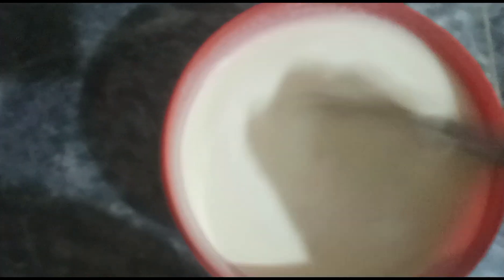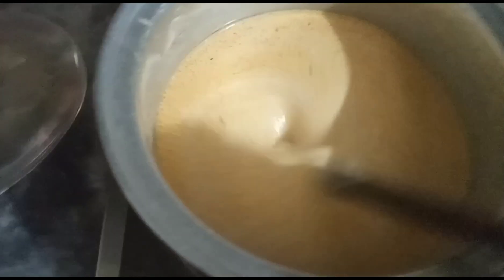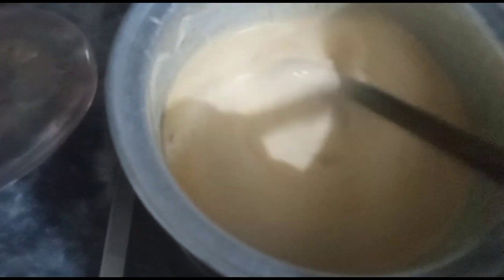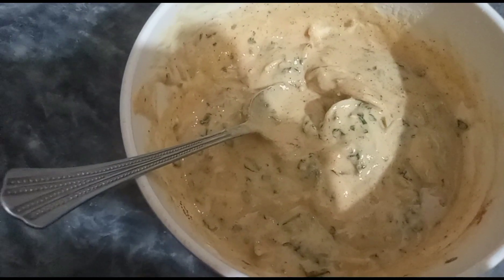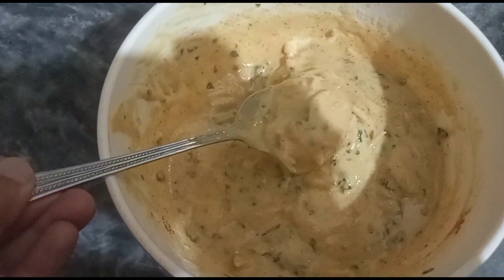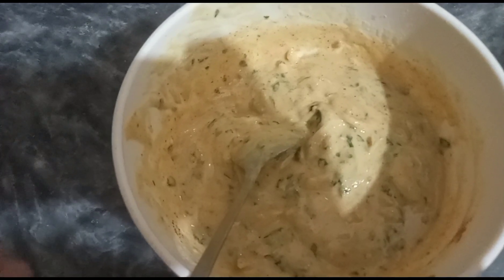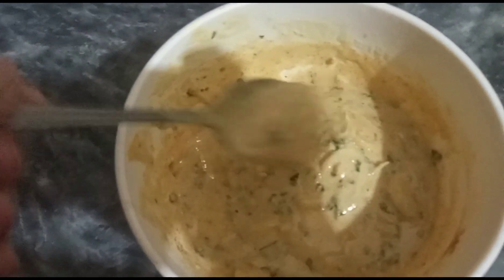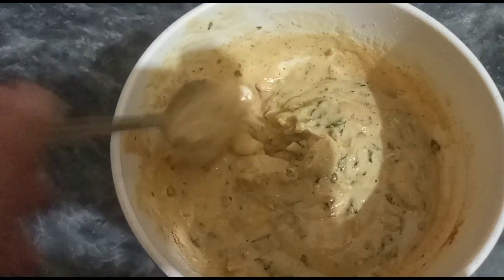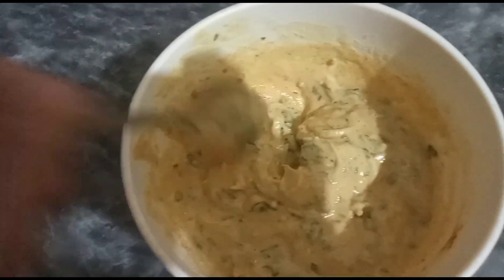Now check it out. I have cooked it with the oil. The oil is added to the oil, now we will mix it with the oil. Then I will mix it with oil. Make them a little bit bigger because we don't need a crispy pakora here — it should be a little bit better.